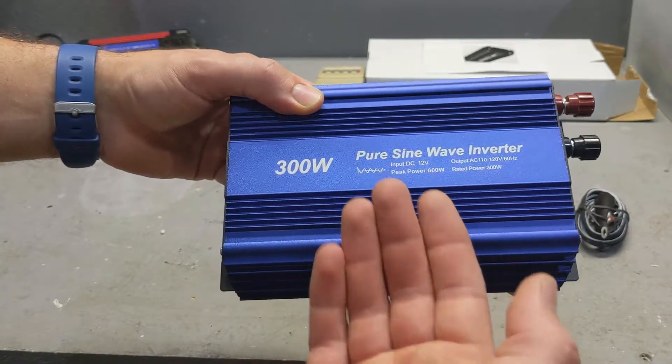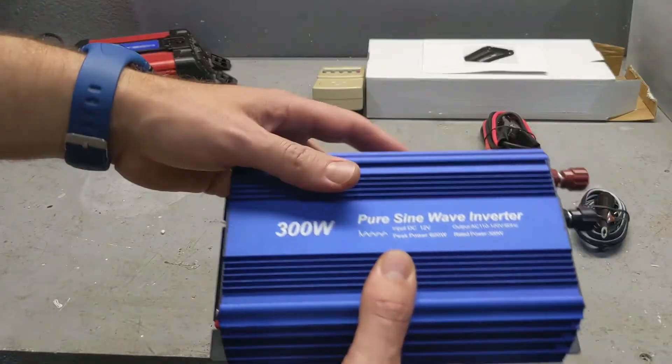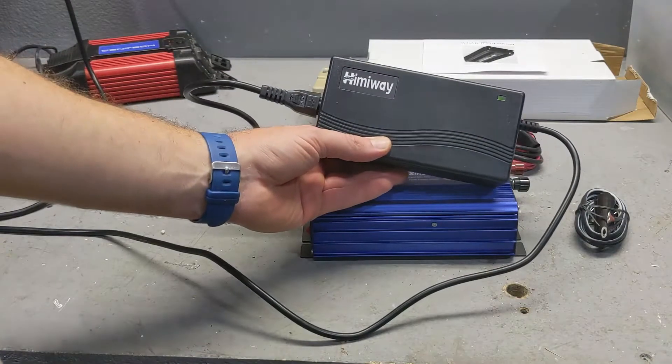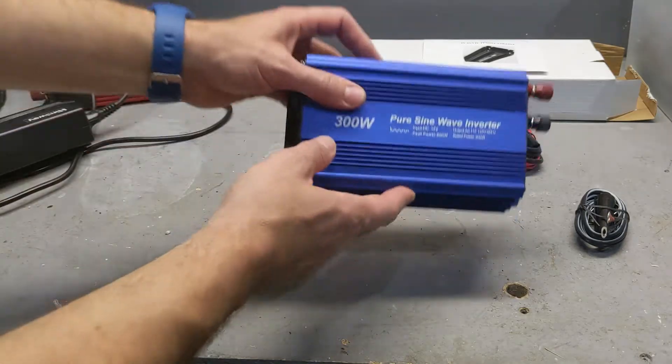Now give an oscilloscope to a guy and he will find everything that's wrong with it. But I don't care what's wrong with it. I just want to know if it works for what I need. I want to hook it up to my car, charge my battery with my charger. It's as simple as that. If it works with this, I don't care how clean the wave is, because this is an affordable solution.